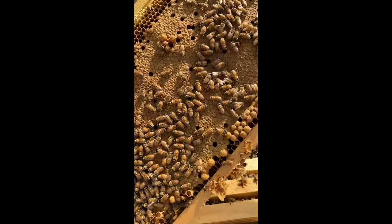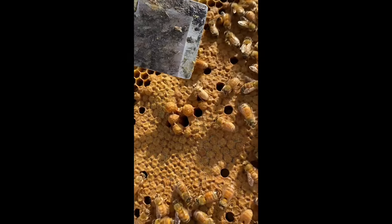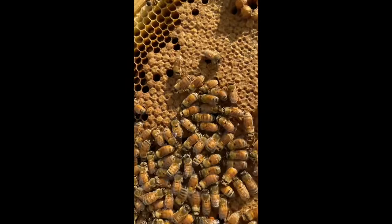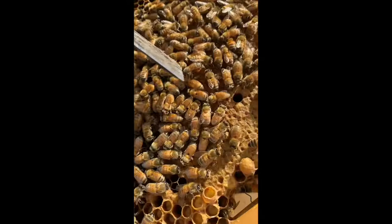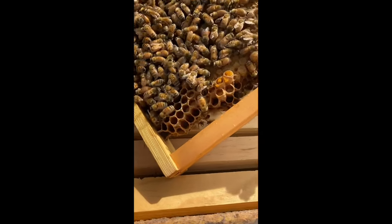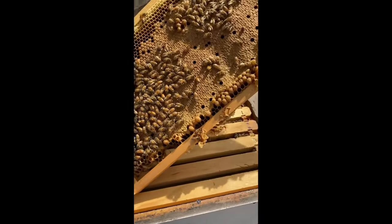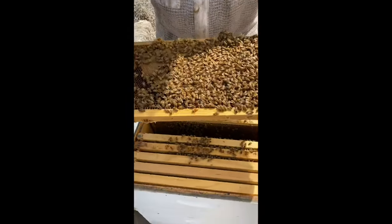The bees are storing all of their nectar and pollen around the brood nest so it's easily accessible to feed the larvae. This baby girl just hatched out — you can tell because look how light and furry she is. When bees first hatch out they really don't know how to fly or do much of anything. They hatch and their first job is to be a housekeeper — they clean out their cell and the cells around them, then they become a nursery attendant, then maybe a guard at the front door. They live three weeks in the hive before they even go outside.